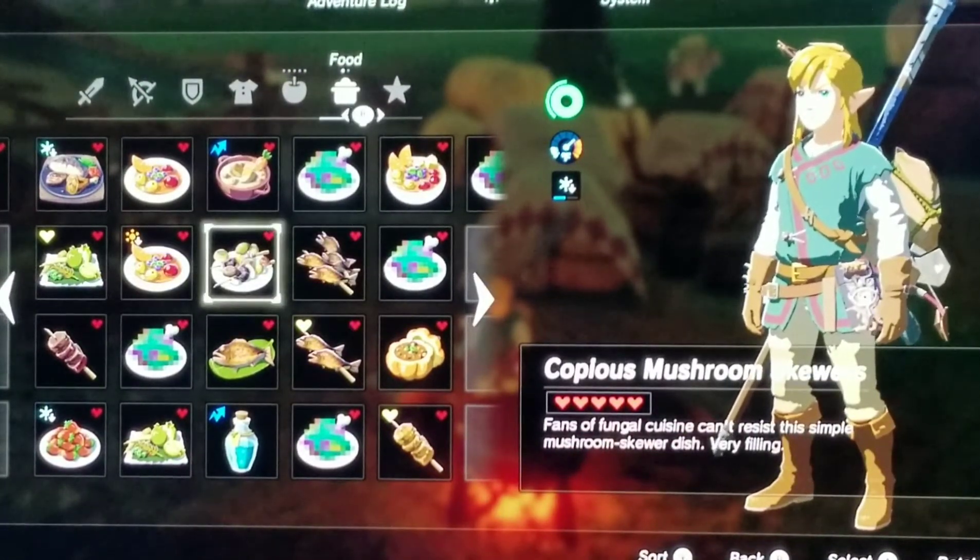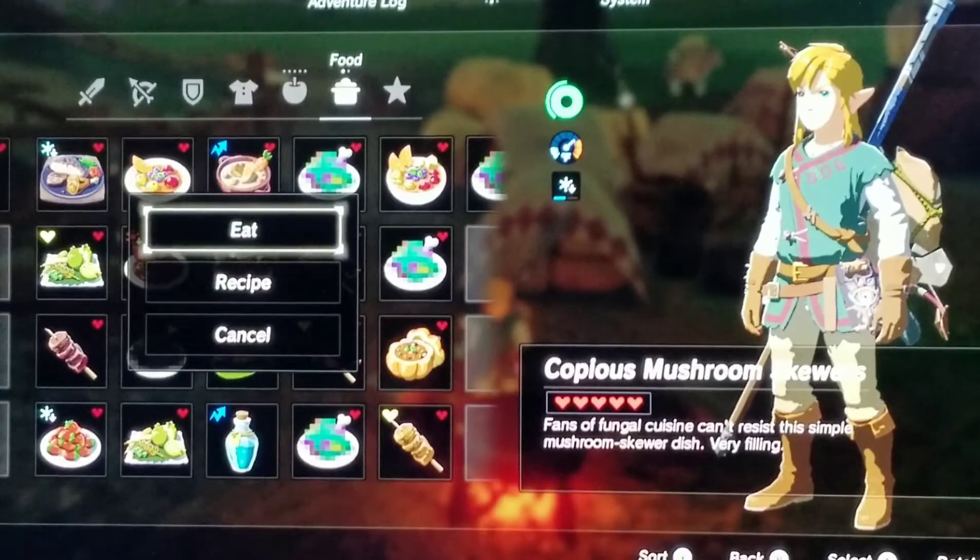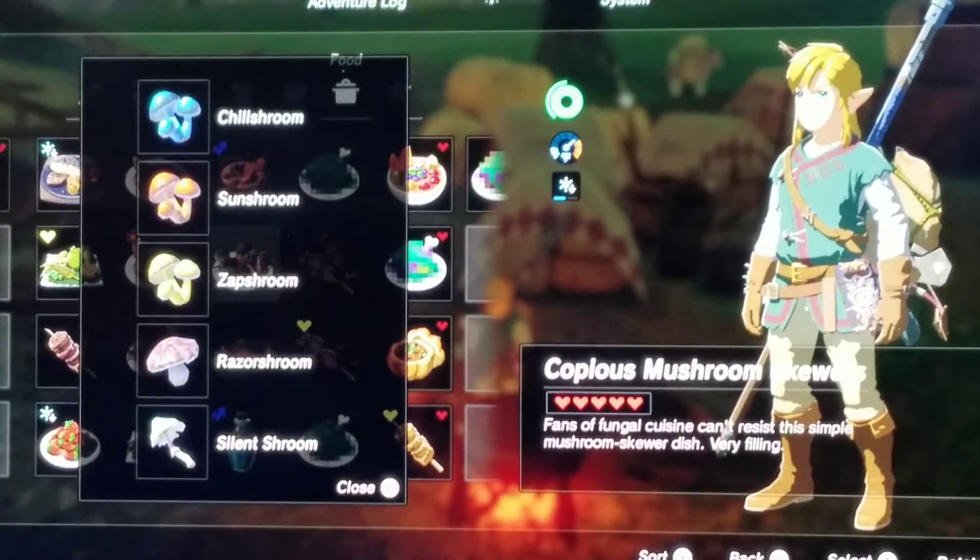Fans of fungal cleanliness — you can't resist this simple mushroom skewer dish. Very filling. It gives you five hearts, no extras. The recipe I did for this was one chill shroom, one sun shroom, one zap shroom, one razor shroom, and one silent shroom.